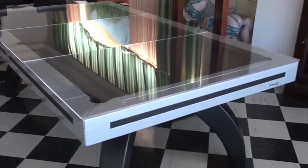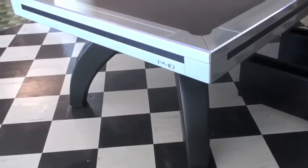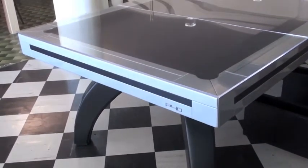The Etrusco P40 is an incredible pool table. It's one of the finest models that we offer. It's made from solid wood and is available in a wide range of sizes and finishes.